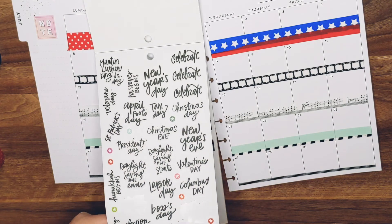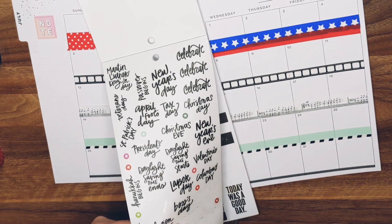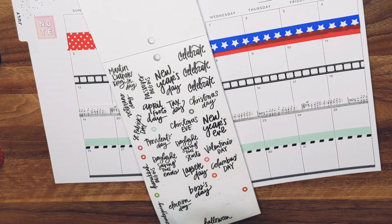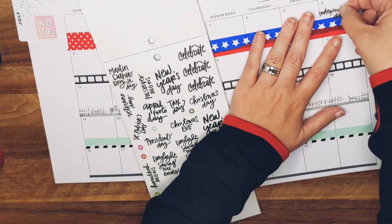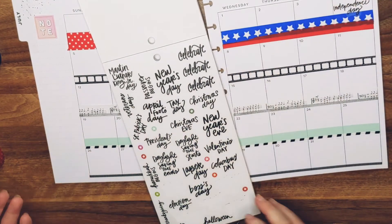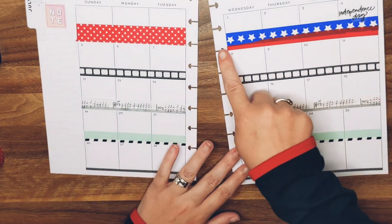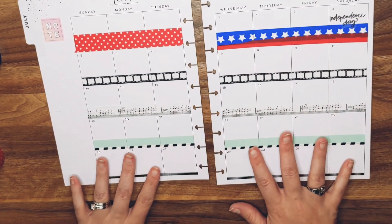Independence Day — okay, there we are. I hope I don't have a lot to write in those days because there's no space in that one either. But it'll be fine.